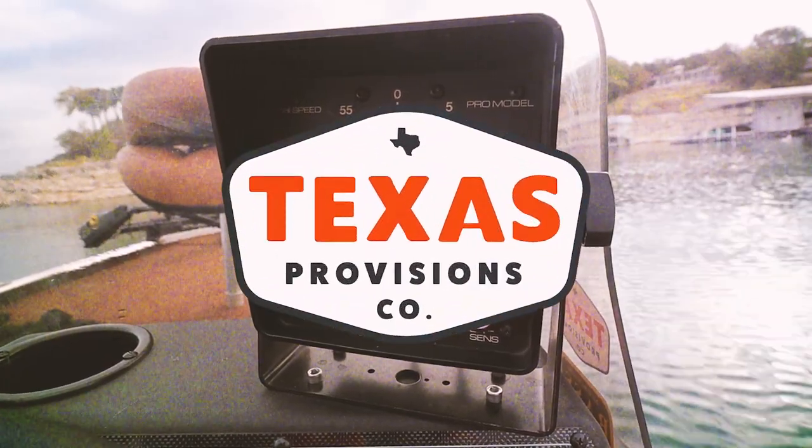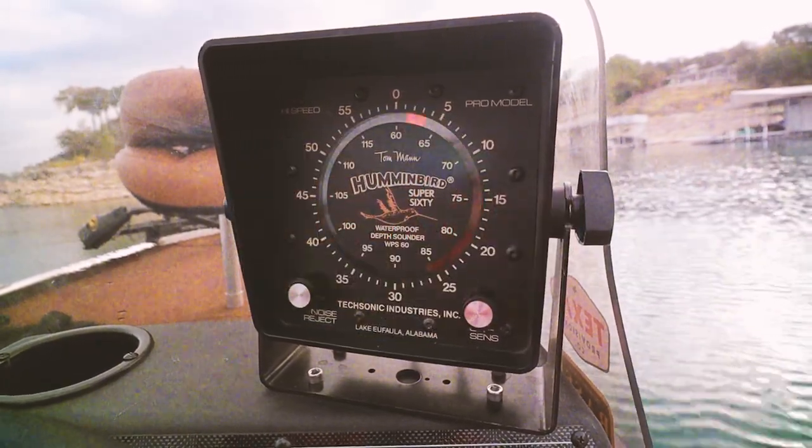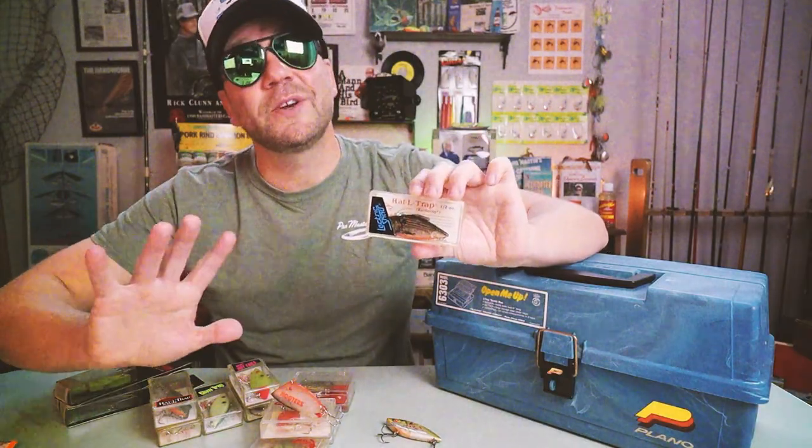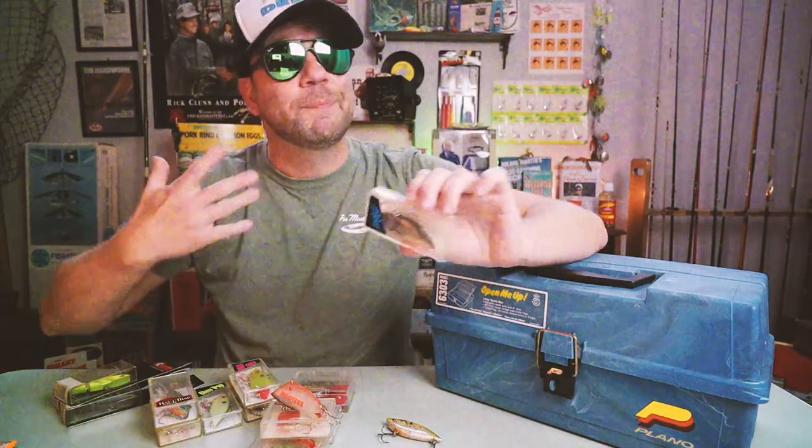Welcome to Retro Bassin. The lipless crankbait that we all know and love today was not invented in an instant, but rather through a series of different lures, lure companies, and random events. But if we could simplify the whole deal into two stages, it would be: first, the profile and action, and second, that sound.